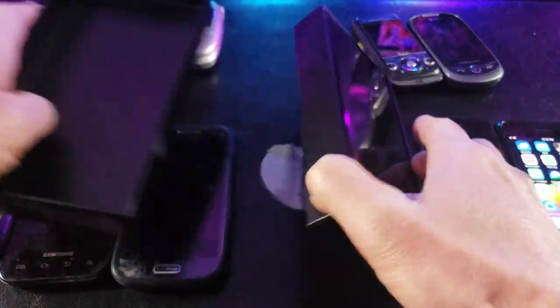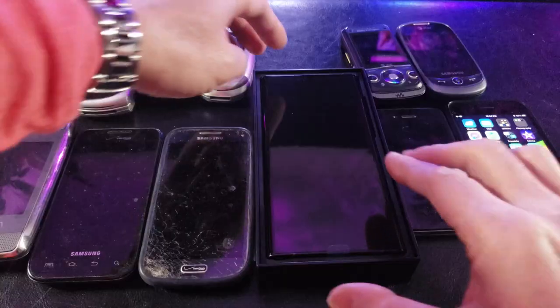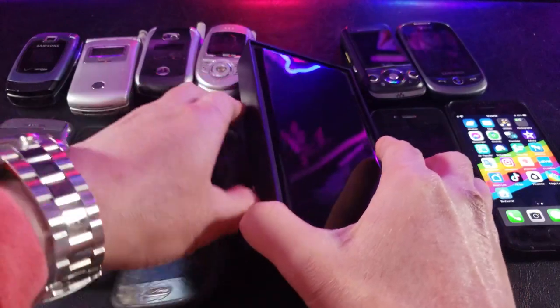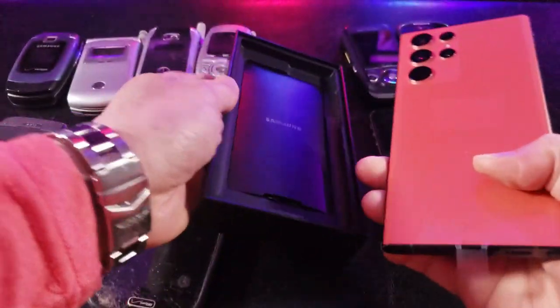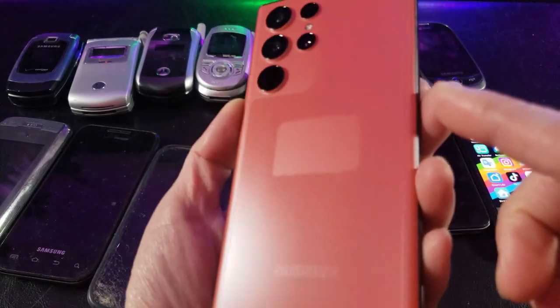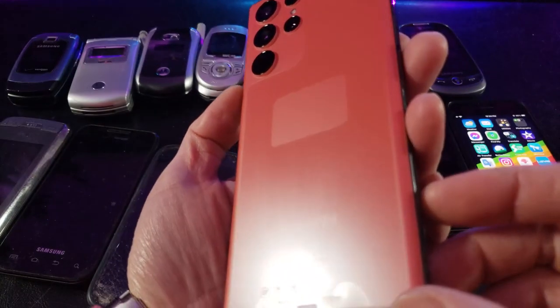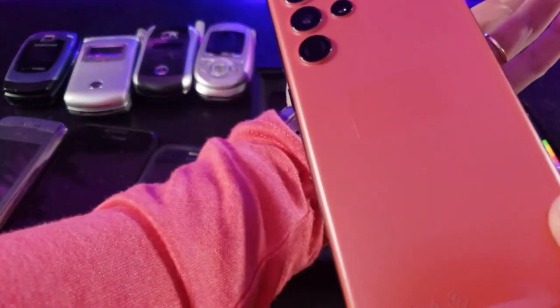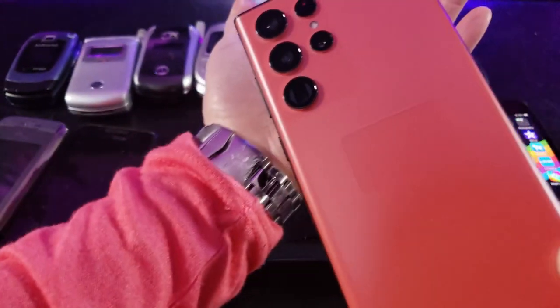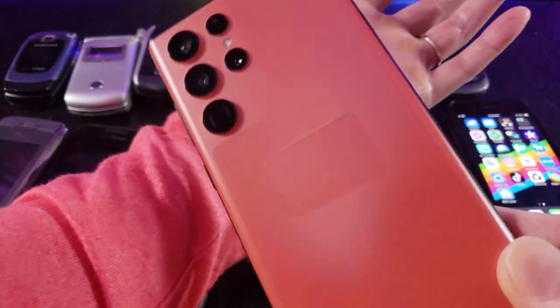Let me introduce to you the Samsung S22 Ultra. Hey, that doesn't really look like red — is this salmon? I think it's salmon color, so it actually kind of looks like a salmon. What do you guys think — pink, red, salmon?